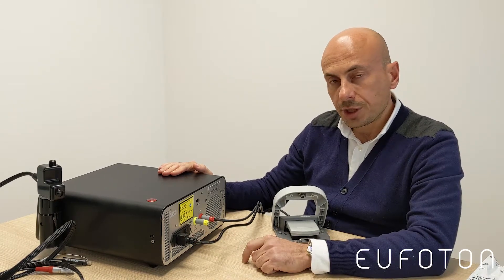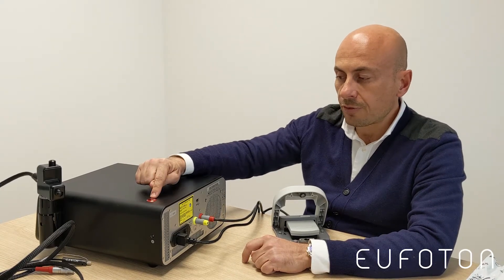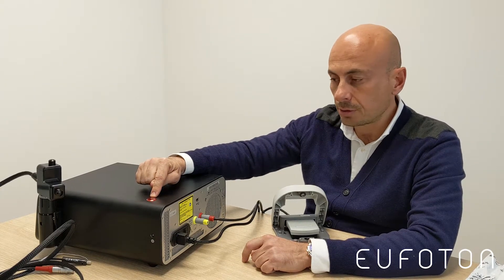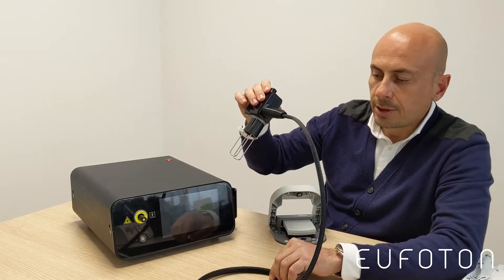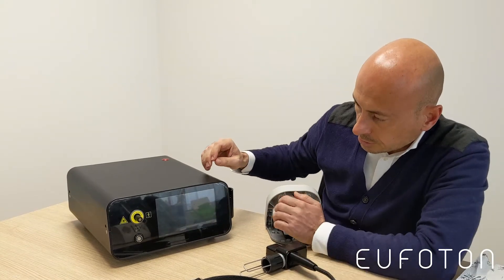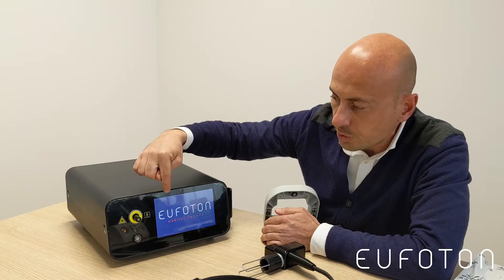We switch on the machine after connecting to the electricity. Be careful about the emergency button — not to push it, never. This is the fractional handpiece. The LED is working, so the machine is switching on.